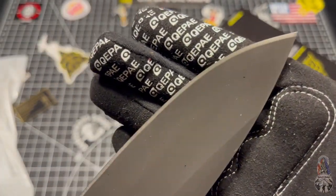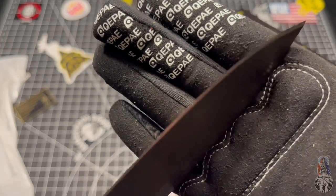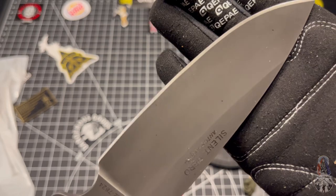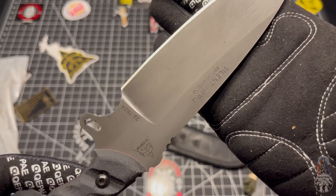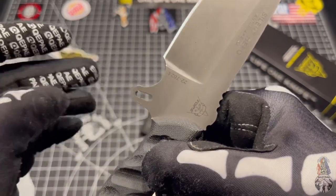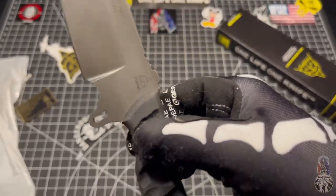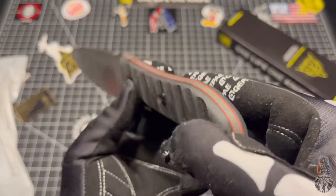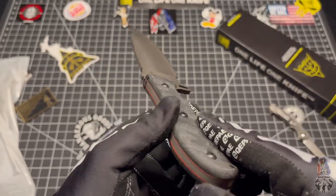Grind is very well done. Very symmetrical. Lots of gunk I need to clean off. Should have wiped her down. I'm going to do an out-of-the-box visual because what you see is what you get.